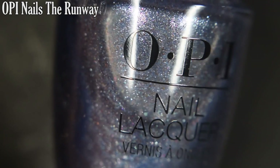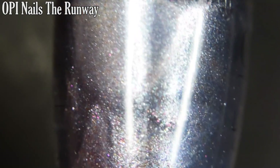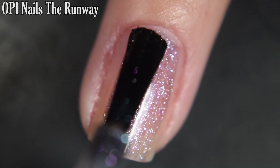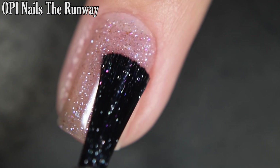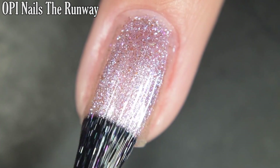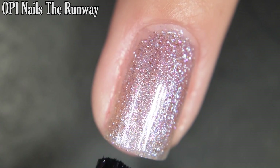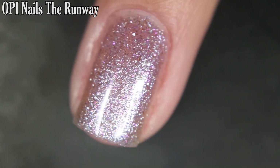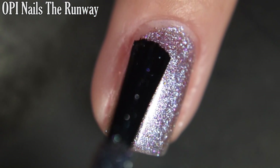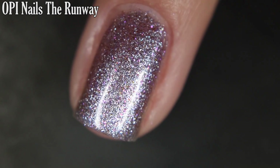Up next we have OPI Nails The Runway, and this is a darker blue metallic with a silver foily finish. The larger particle shimmer in here actually seems to be more of a micro flake, which I think is super original for OPI. Formula on this one is good — no running, pulling, or staining with anything in this collection. I would recommend top coat for this polish. Nothing dries textured and nothing's hard to remove. So there is three coats.